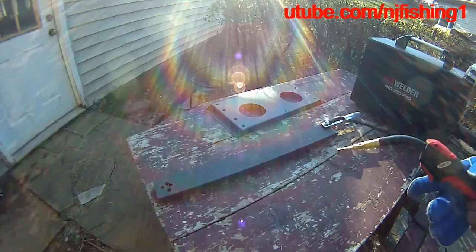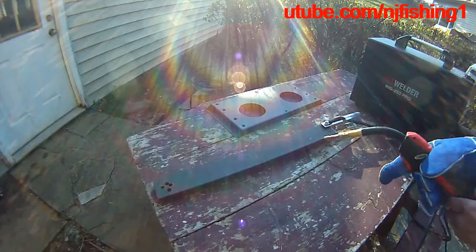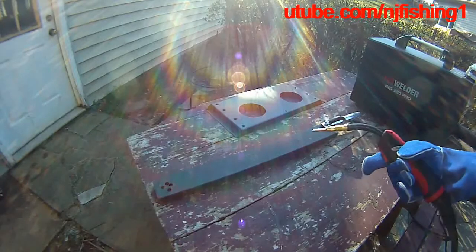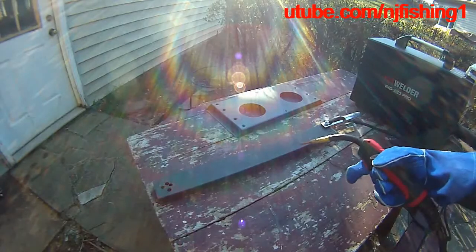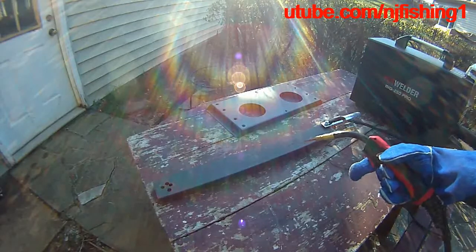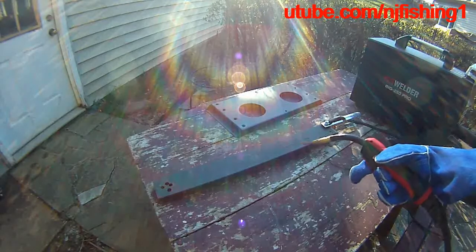The power is on. The wire can come out — you can see. But it's just not welding. It's unbelievable. This new welder is not working.